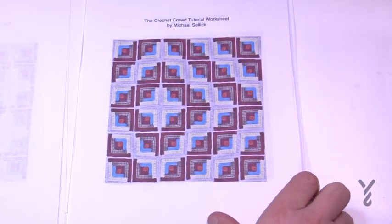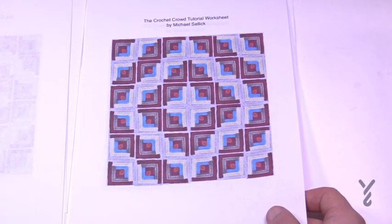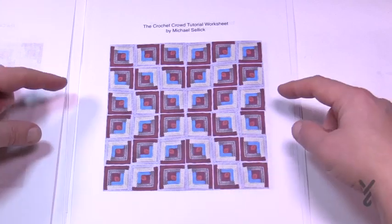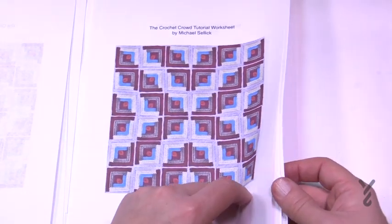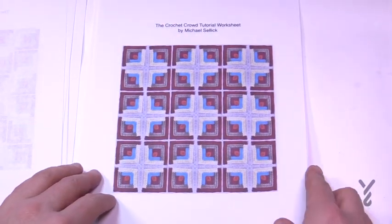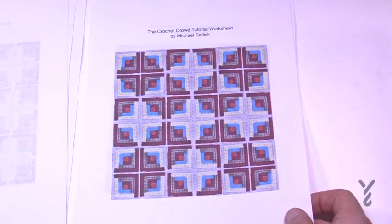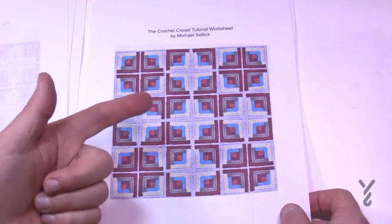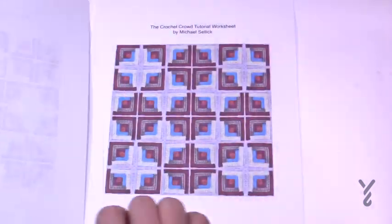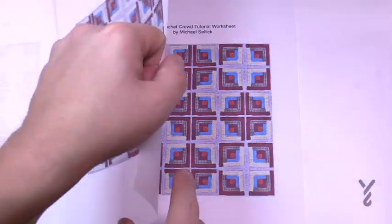The ones I came up with near the end are really quite amazing. By changing the colors you can have a diamond shape, or by changing the layout you can get something that reminds me of a tic-tac-toe game. If you blur your eyes a bit on this one, you'll see a plaid pattern — and then you can change the color sequence for a plaid in a different way.